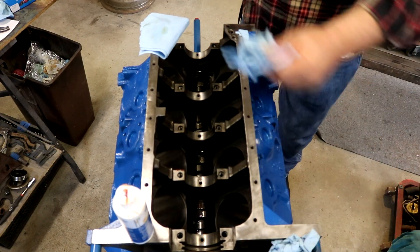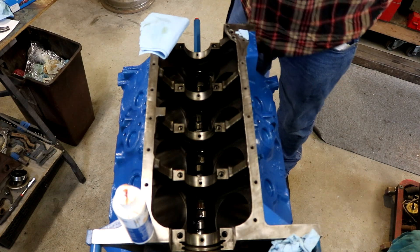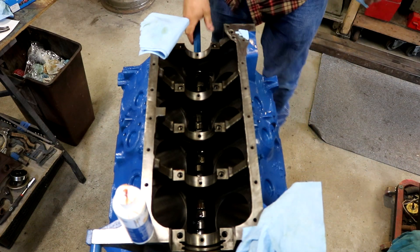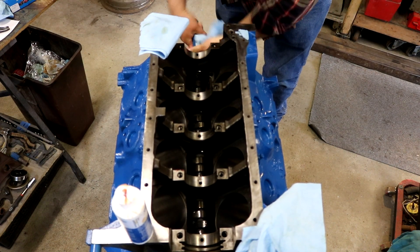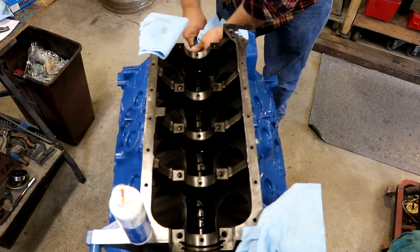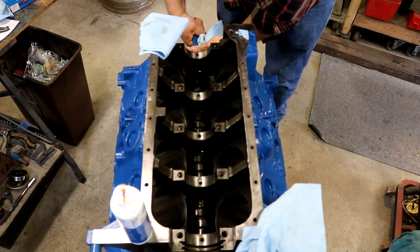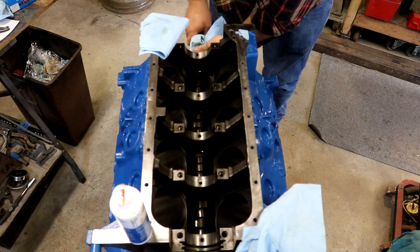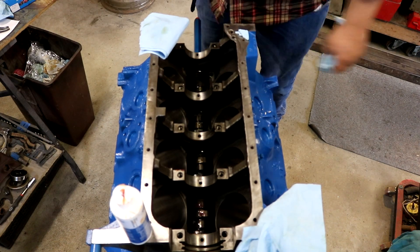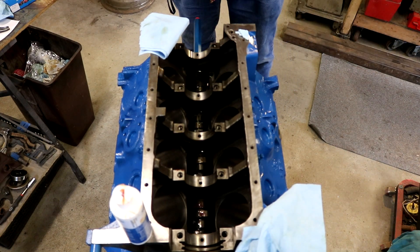Now the cam is in place. What I usually do - I always do this - I go ahead and give it a good turn in both directions. Now that assembly lube is sticky and it's cold today, so it's going to feel a little hard to turn, but it's not really that bad.